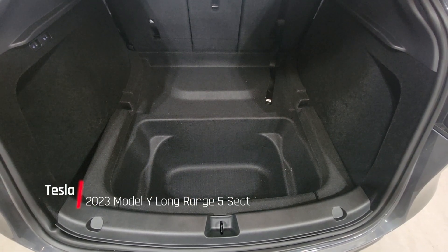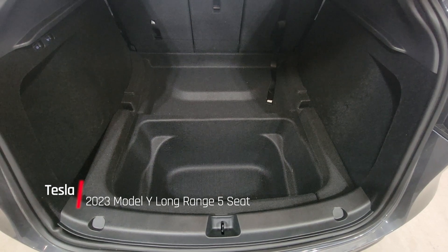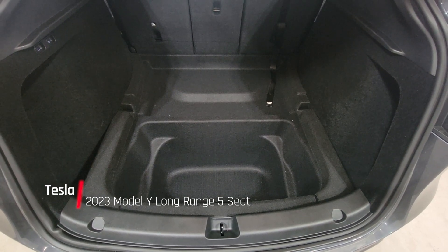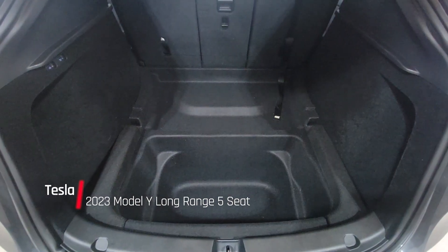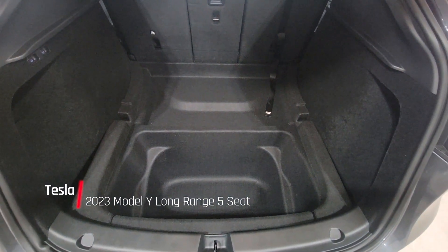Hey everybody, we have a 2023 Tesla Model Y and here seems to be the problem with everyone — we have a spare tire but we have nowhere to put it. I've been looking around online and found a couple of ways to try to make this fit.